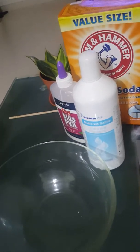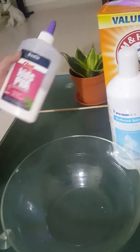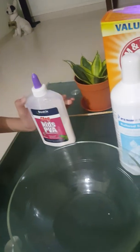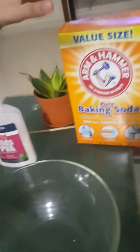Hey guys, today we are going to be making slime. So for this slime recipe, you will be needing white glue. It has to be PVA or else it won't work. Contact lens solution and baking soda.